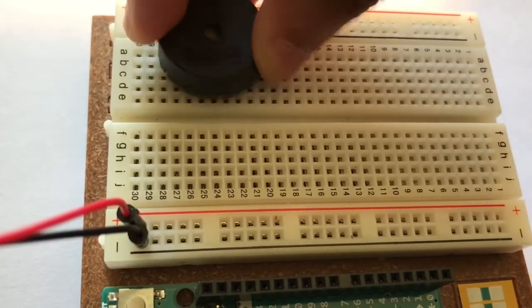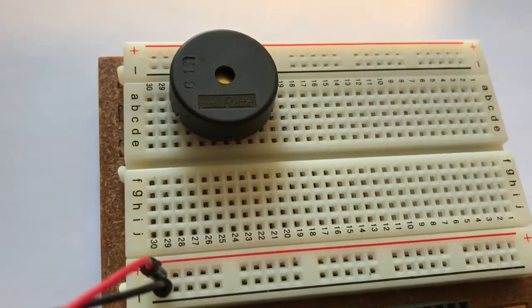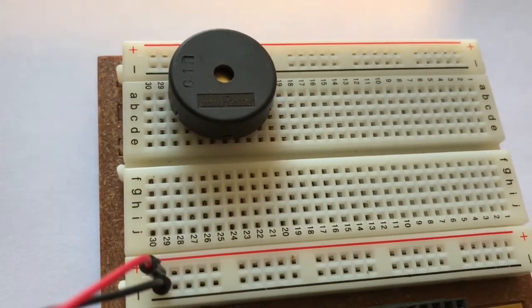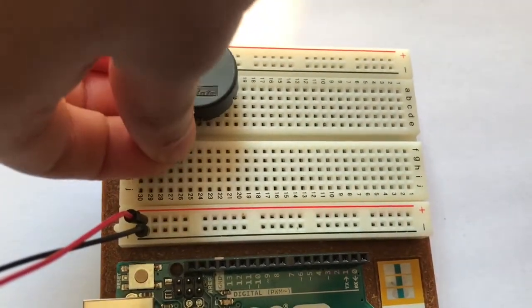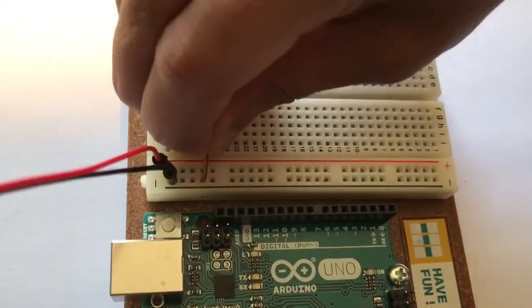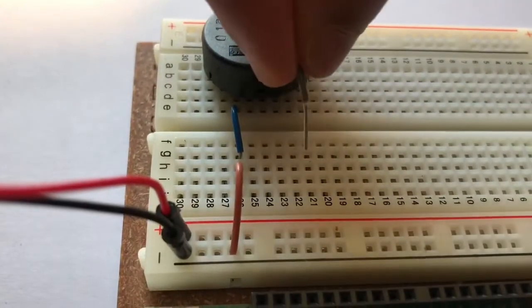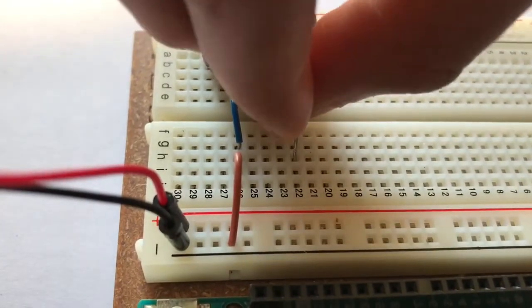Attach a piezo on the breadboard and remember the location of the two pins. From the left leg of the piezo, connect it to ground on the breadboard, and from the right leg, connect it to pin number 8 on the Arduino UNO.